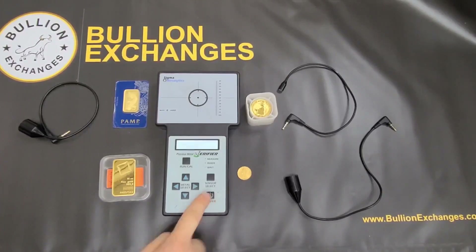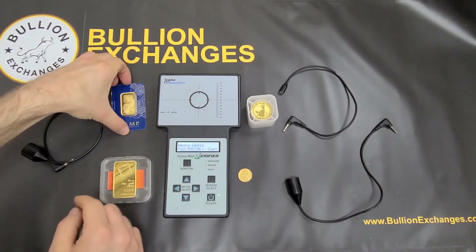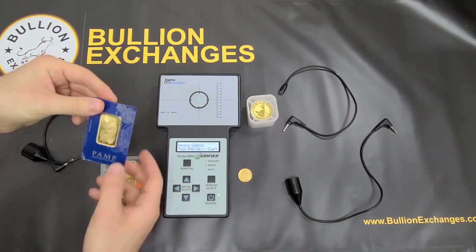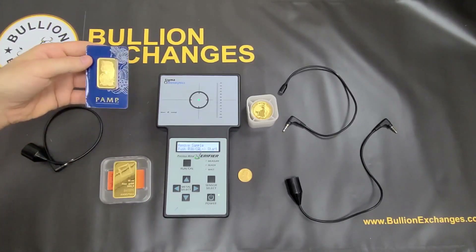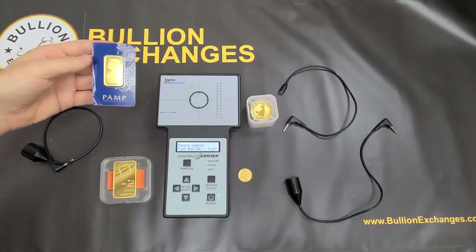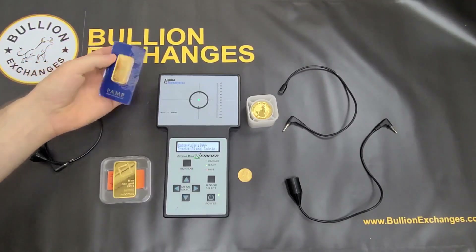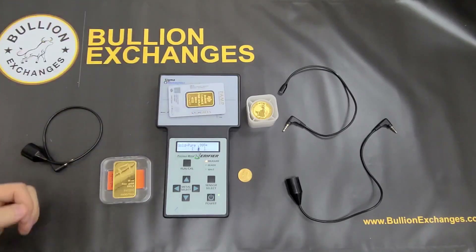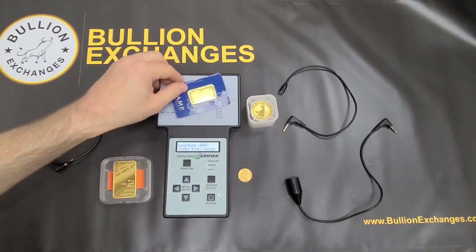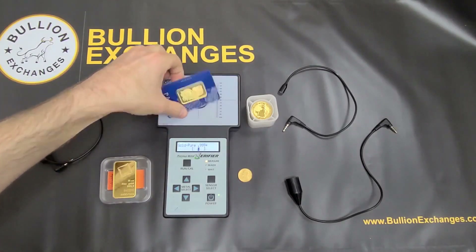Now I'm going to test some gold products. I'm going to test a one-ounce gold Fortuna bar, as you can see in its packaging. Last time we tested Credit Suisse bars — that was in our other video linked in the description. I'm going to hit the Run Cal button and place this right on there. It's three nines plus, and this bar is four nines, and you can see we get an instant reading — the bar falls right within the brackets. Looks fine — that is the one-ounce gold Fortuna bar.